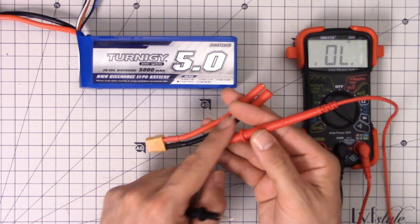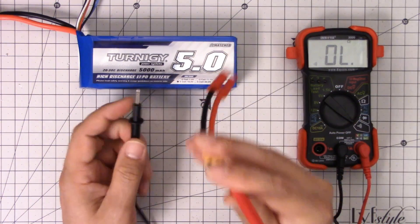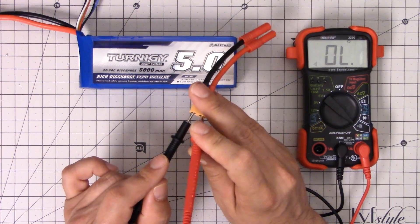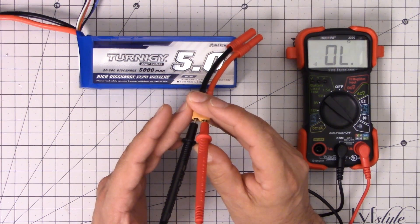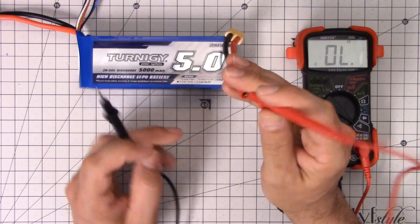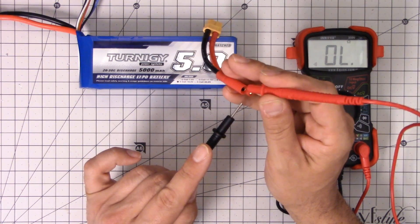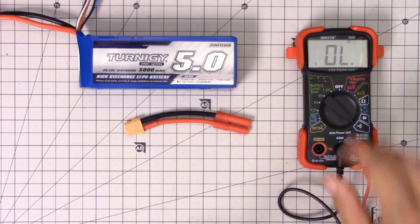Then the last thing I'm going to do is check that there is no continuity between the positive and the negative. I'm going to stick one probe in here and one in there, and I do not want to hear a beep. If I do hear a beep, it means that when I plug this in, bad things will happen. No beep. And if you really want to be super anal retentive, you can check the other side too — let's stick the probe inside one and then touch the other. No beep. Excellent. That is a very good sign that things are all right.